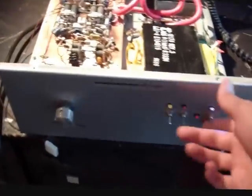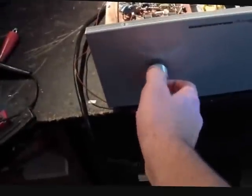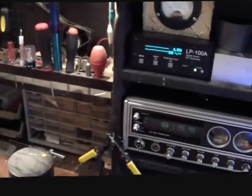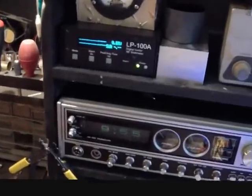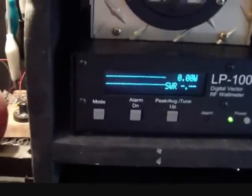Let's go ahead and give this a test run. I'm going to go ahead and tune this guy here to max power. All right, let's cut that back. Now this is at peak scale.